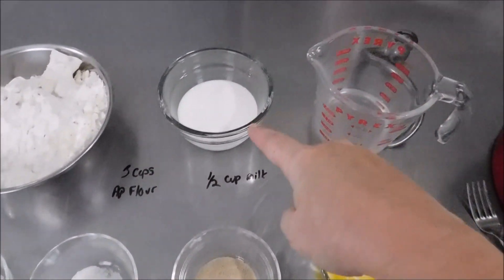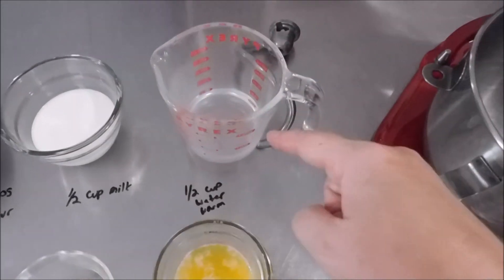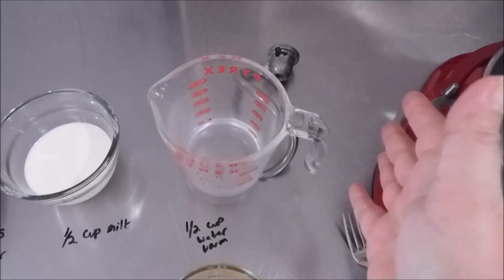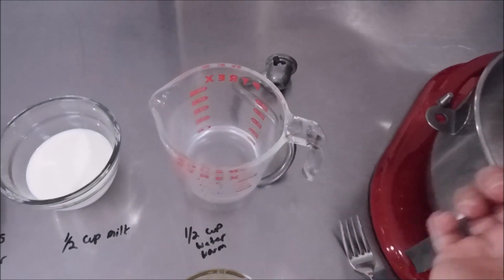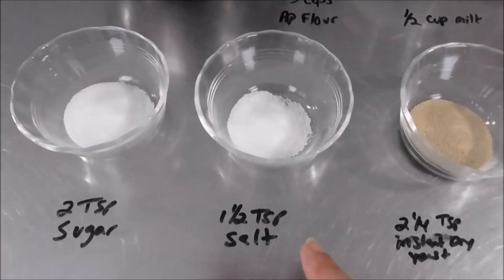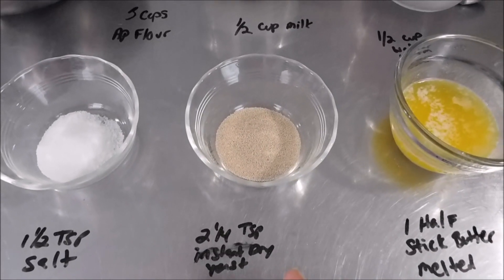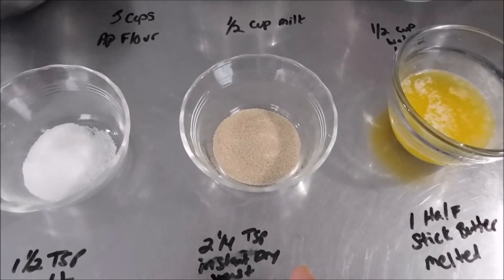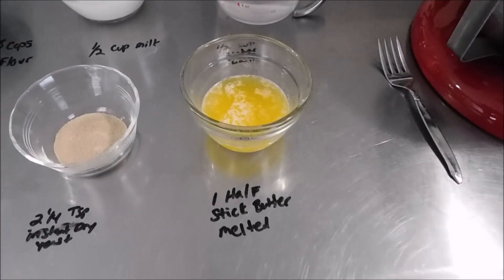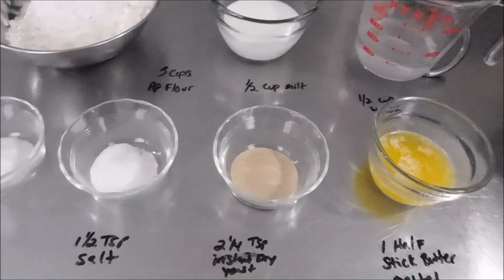A half a cup of whole milk — I warmed it up in the microwave just to get the chill off. Half a cup of water, just regular tap water — run it under the warm water so it's a little bit warmer than your wrist. Two teaspoons of sugar, one and a half teaspoons of salt, one and a quarter teaspoons of instant dry yeast — also known as one packet of yeast — and a half a stick of butter melted in the microwave for about 25 to 30 seconds.